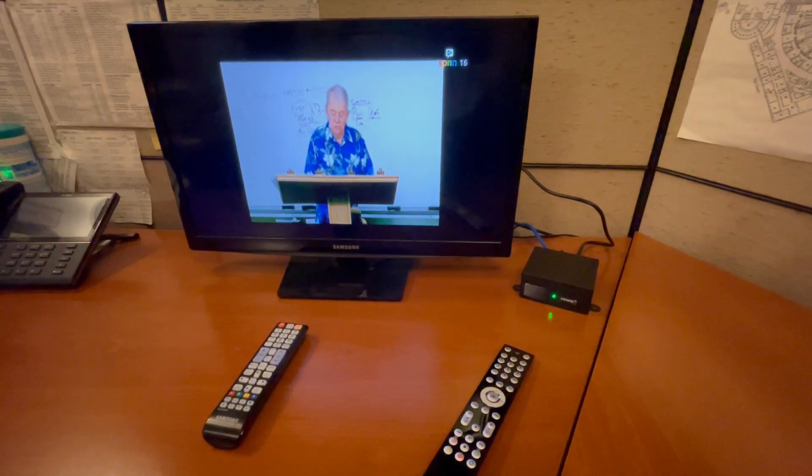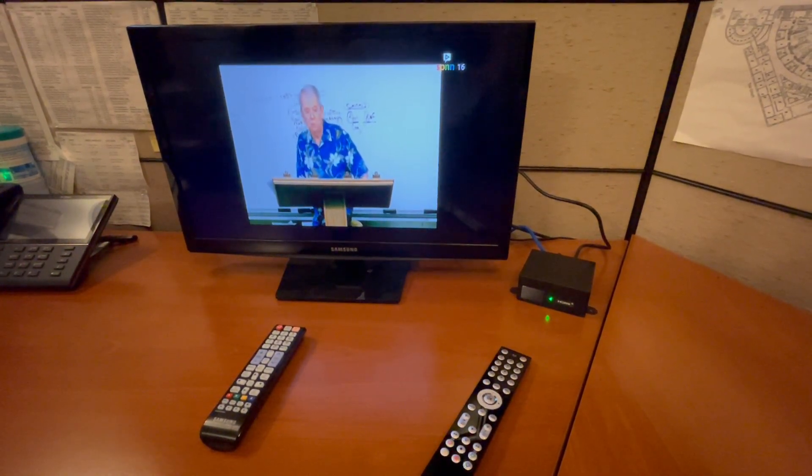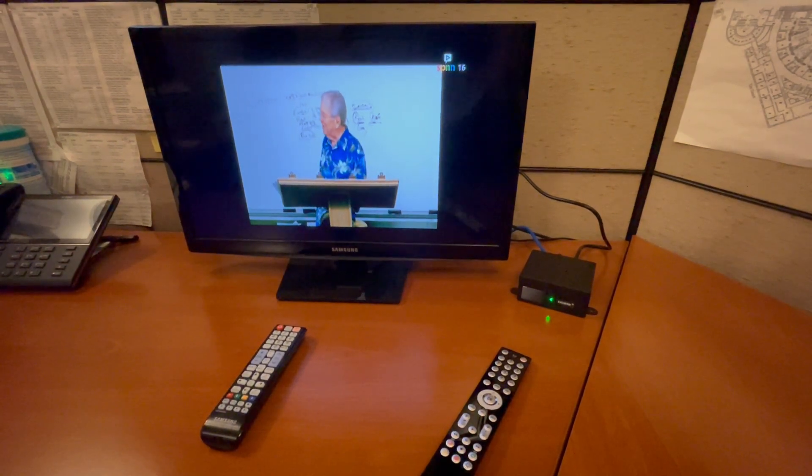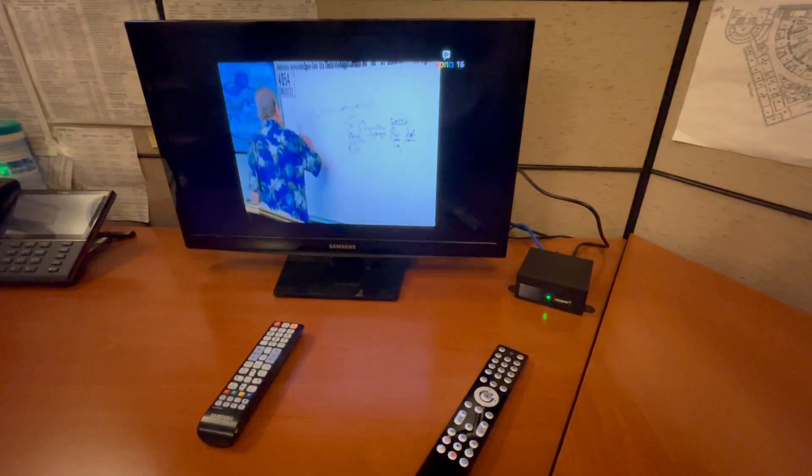Hopefully this was instructive. If you have any questions, you can email me at MJC-IT at courts.state.mn.us, or better yet, open a ticket. Thanks, have a good day.